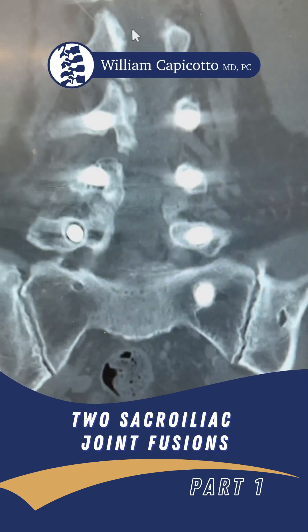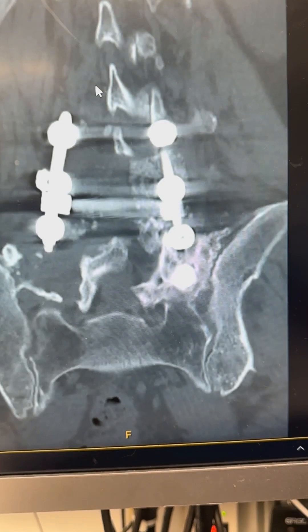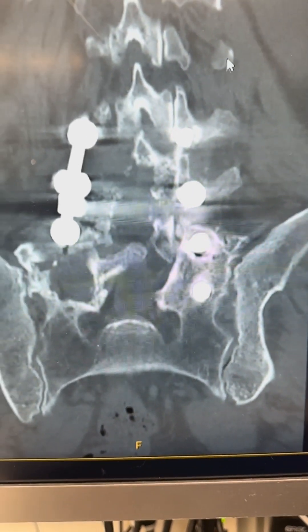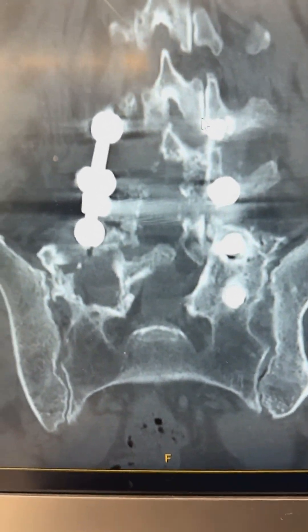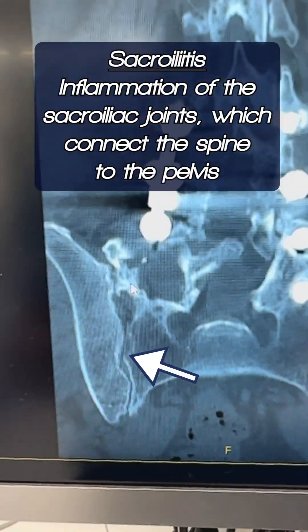Today we have a few sacroiliac joint fusions, and both of them are on patients that have long spinal fusions. It's not unusual for years after a lumbar fusion that a patient can end up developing sacroiliitis.